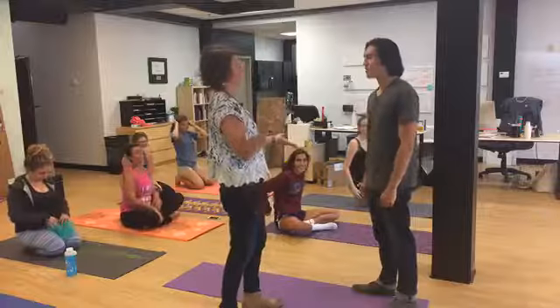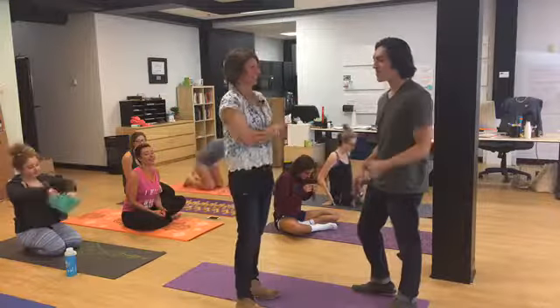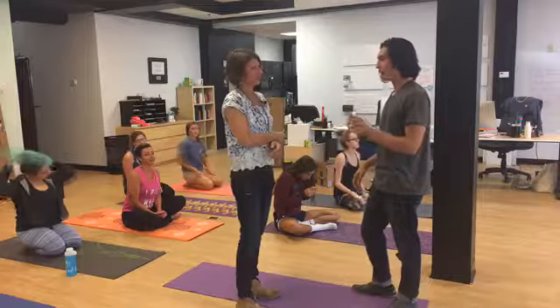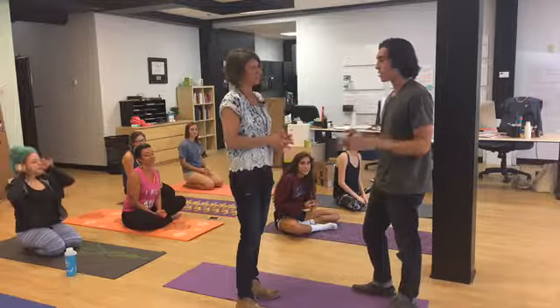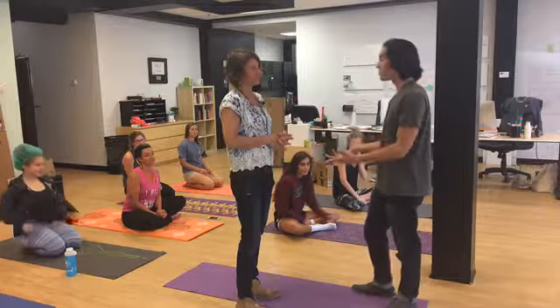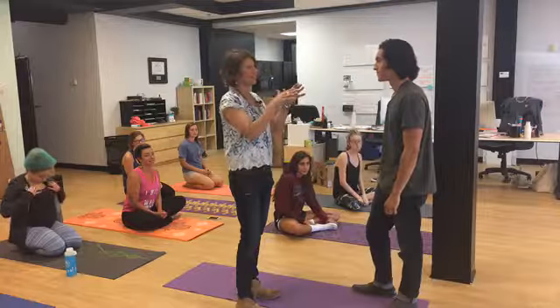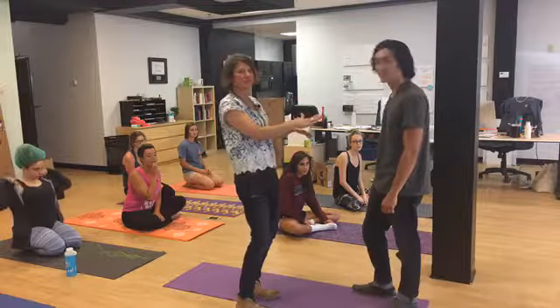I've taken so many yoga classes, watched so many poses, done so many things, and just learned by seeing, by example. So you haven't technically taken any official classes — you're not in your mom's course? Because his mom's a yoga instructor at Yoga Bliss, and she's amazing.